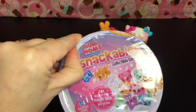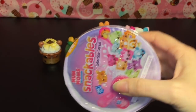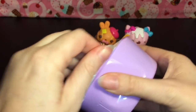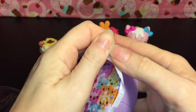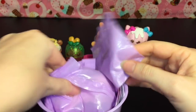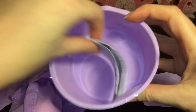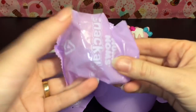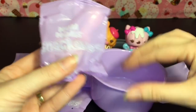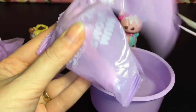Now we have the Num Noms Snackable collectible little cereal pieces. Inside you get 12 blind bags total, which is so fun to open - if you like opening blind bags you're gonna have a blast! You also get a checklist and some directions. This is our spoon. It has a bath fizzy that will reveal a hidden Num Nom Snackable inside. I have some water, so let's open our spoon.